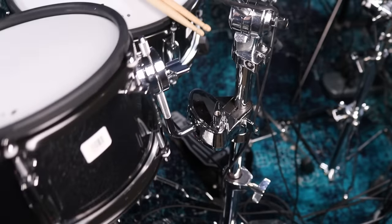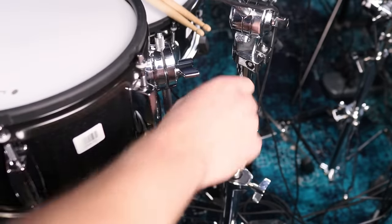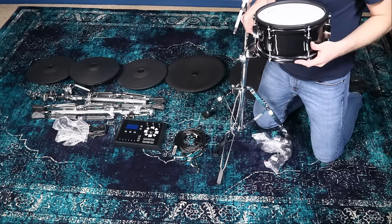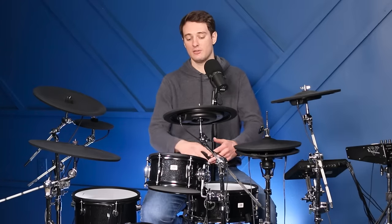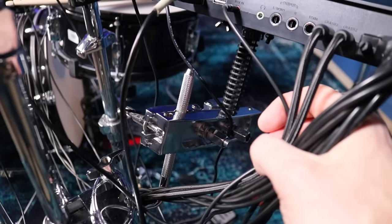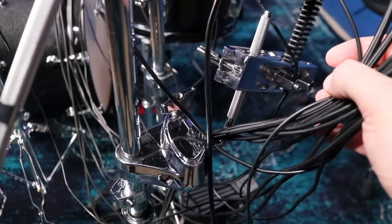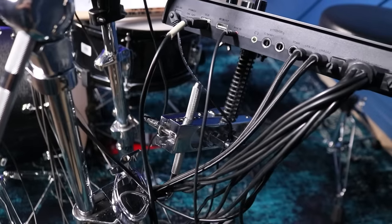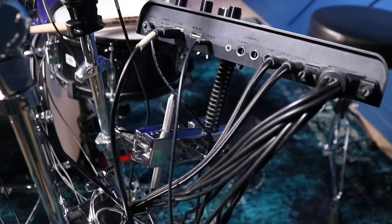I really like having ball mounts for the toms — it helps you position everything exactly how you want in 3D space. Something weird is that when I unboxed the hi-tom, I literally couldn't put the tom on the stand because the mount wouldn't unfreeze. I went to NAMM, came back some days later, and over that time the mount had opened by itself. There was a second tom mount included that I used to mount the module to one of the cymbal stands.